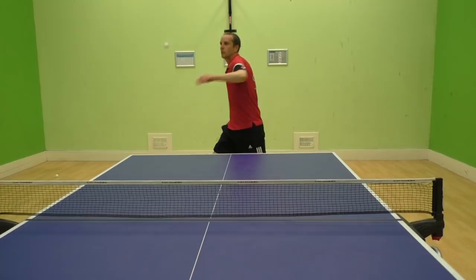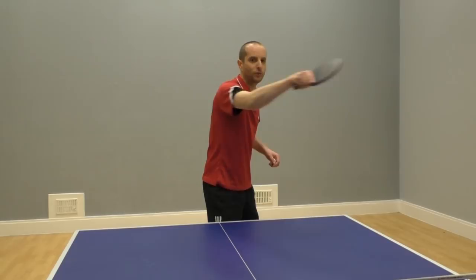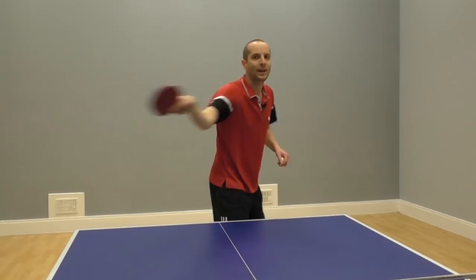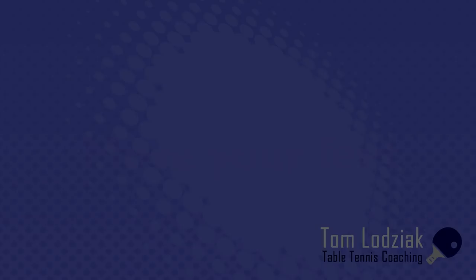And number five: on contact, my bat angle is slightly closed. This helps me direct the ball down onto the table when hitting through the ball. So with this basic technique, you'll be able to smash consistently.